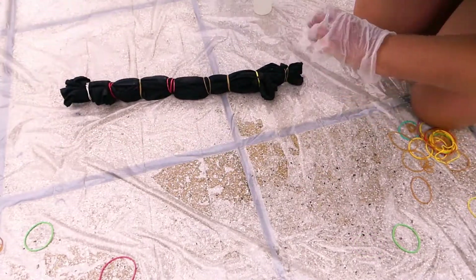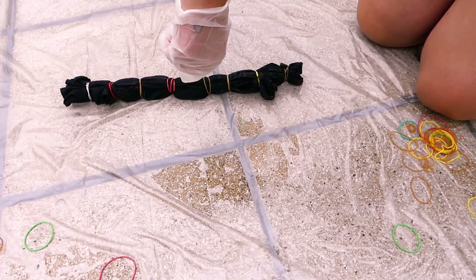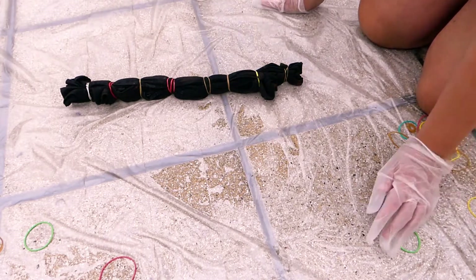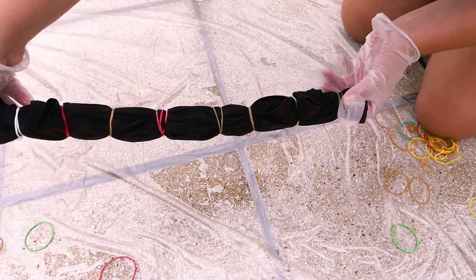Place your top onto a protective surface and squirt some of your water-bleach mixture in between the rubber bands, in the same direction as your rubber bands are positioned. Do the same thing on the other side and wait for a bit.